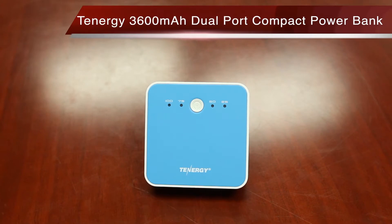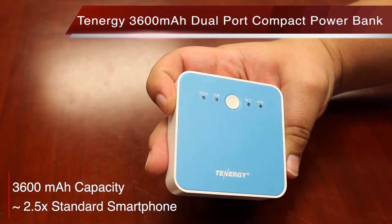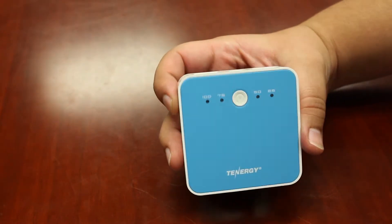The Tinergy 3600 mAh dual port compact power bank has a capacity of 3600 mAh, about 2.5 times the standard smartphone battery. It's very compact, making it perfect for travel and storage, easily fitting into any bag or purse.